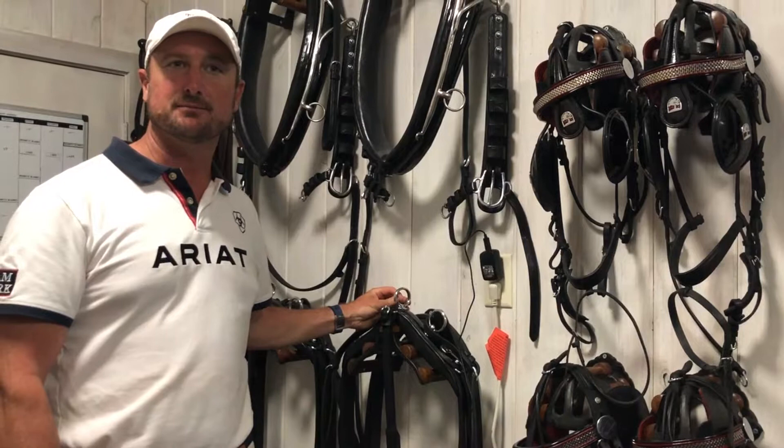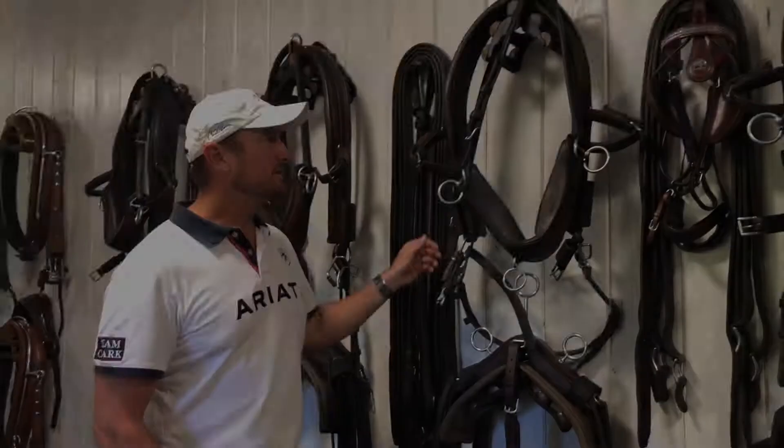I'm really proud of this harness. It's modeled after an old French harness. It was built by David Friedman in Toronto, Canada, before my first World Equestrian Games in 2002.